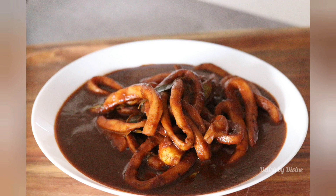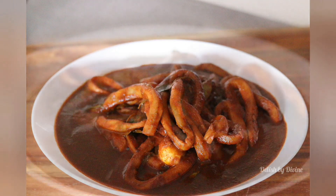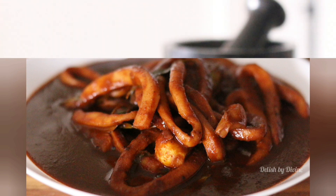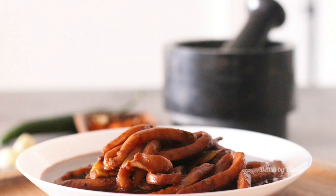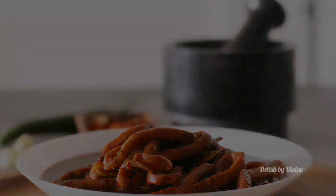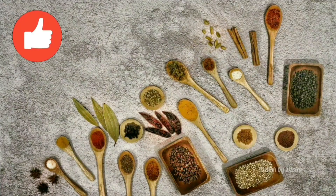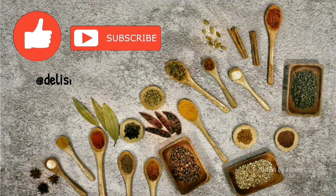This is how the curry looks — it's dark, aromatic, and so delicious. It goes well with yellow rice, normal rice and curry, and any Sri Lankan breads. Do try this and let me know if you like it. If you haven't already subscribed to this channel, do subscribe, give a thumbs up for this video, and share it with your friends.